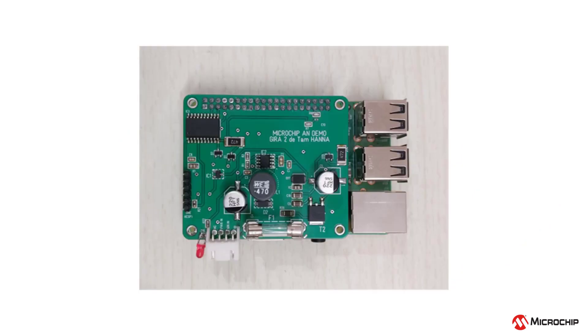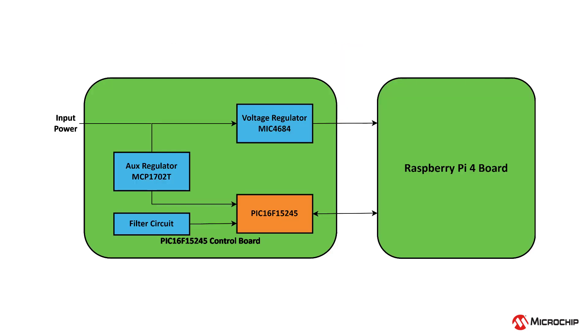Take the Raspberry Pi board with an attached PIC16F15245. Here the demo is functioning as described earlier, with an additional auxiliary voltage regulator and filter circuit for the microcontroller.